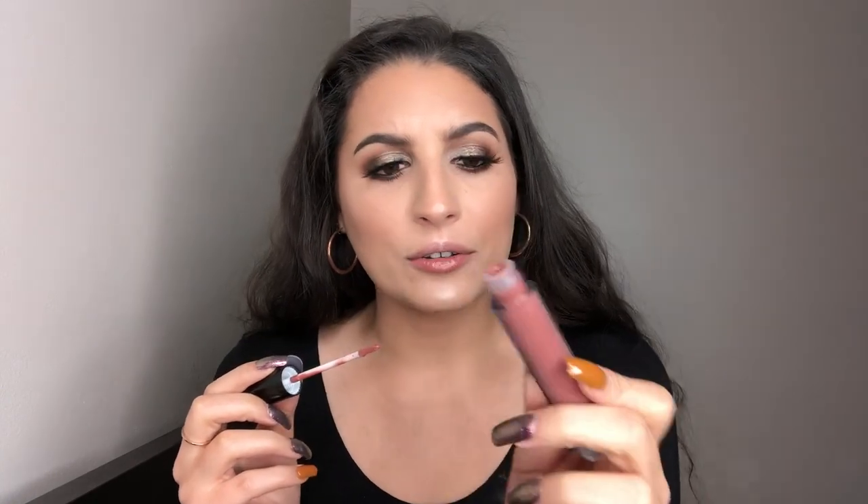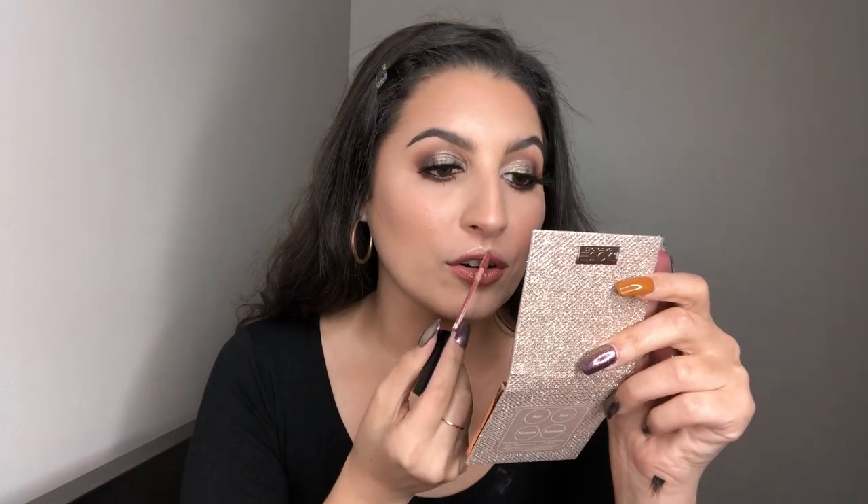I'm using the L'Oreal Telescopic Mascara. It is my absolute favorite mascara — I love it. For lips, I'm going to use this lip gloss from the brand Addissey. I'll put the name down below. It's super thick though, so keep that in mind.